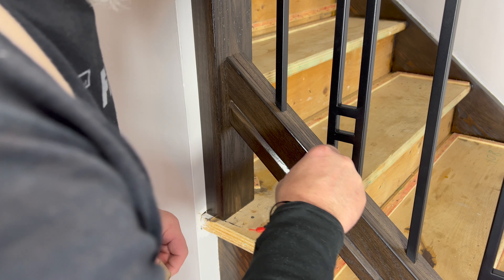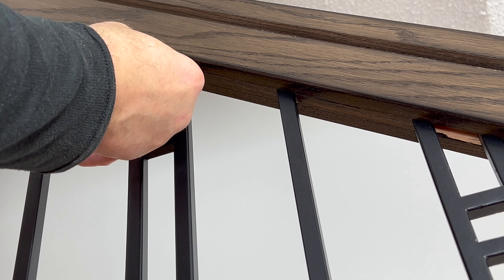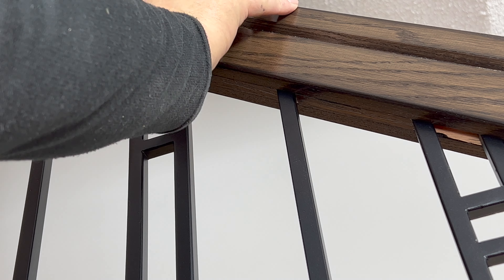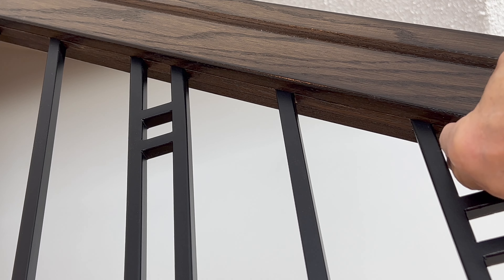I also didn't use any pins on the fillets on the top rail, and the glue held the fillets in place without any problems. So I think it's a good way to go as long as your fillets are fitting snug.